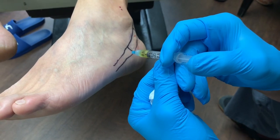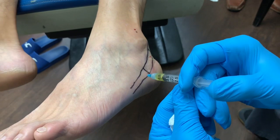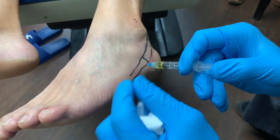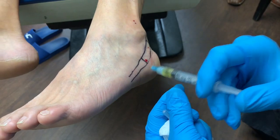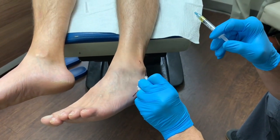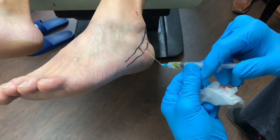Pressure but no pain. Good. If you have any pain, please let me know. I just want everyone to know — it's a very fine technique. I'm not jamming the needle into the tendon. We'll just do a little bit more here.